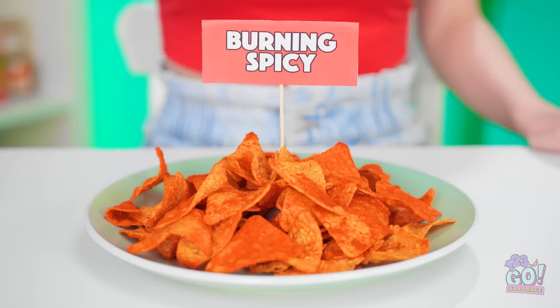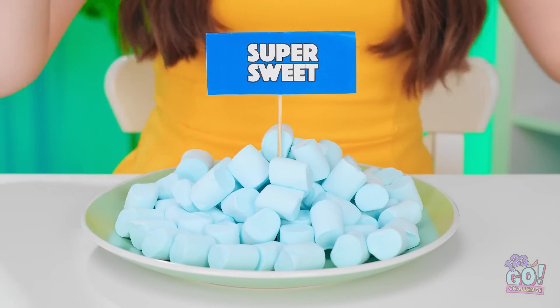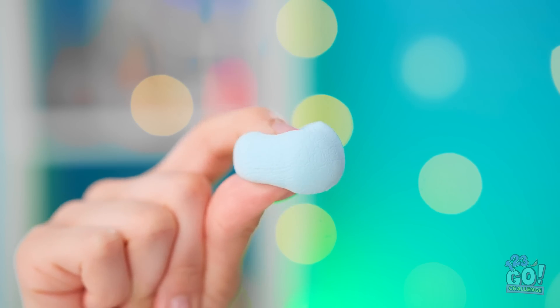Wow! The pyramids are huge! Phew, I'm back! Eeny, meeny, miny, mo! Oh my gosh! Looks like I go first — burning spicy chips! Looks pretty spicy! I'm excited, I do love chips! Wow, look at this fireball! Yowch! Oops! Oh no! Look out! Sorry! But look what I can do! I'm gonna open mine now. Yes! Super sweet marshmallows! I love how squishy they are!